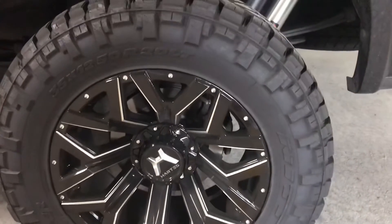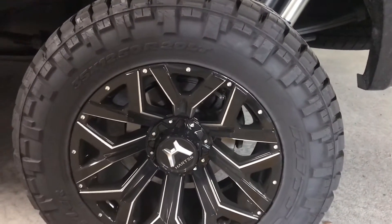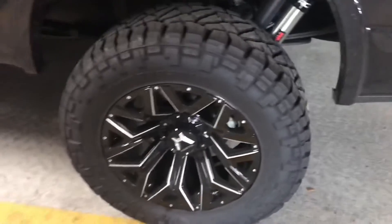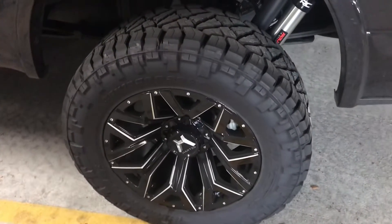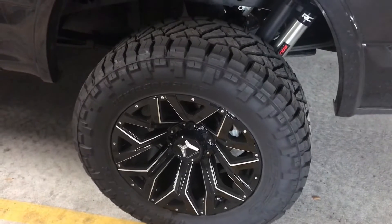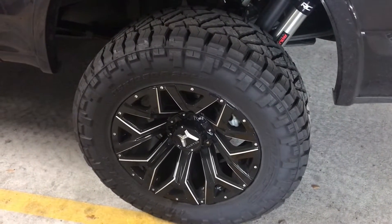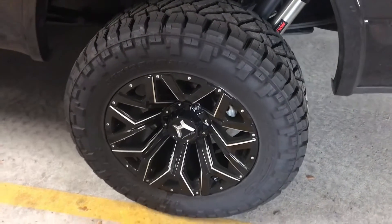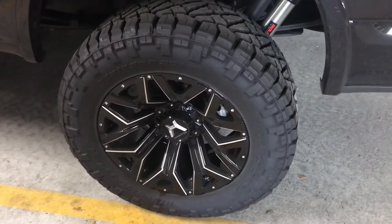The tire size is awesome and these are the Ridge Grapplers. Nitto has three kinds: the Terra Grappler G2, which is the all-terrain; then the Ridge Grappler; and then the Trail Grappler. The Ridge Grappler is like a hybrid between the all-terrain and the mud-terrain.